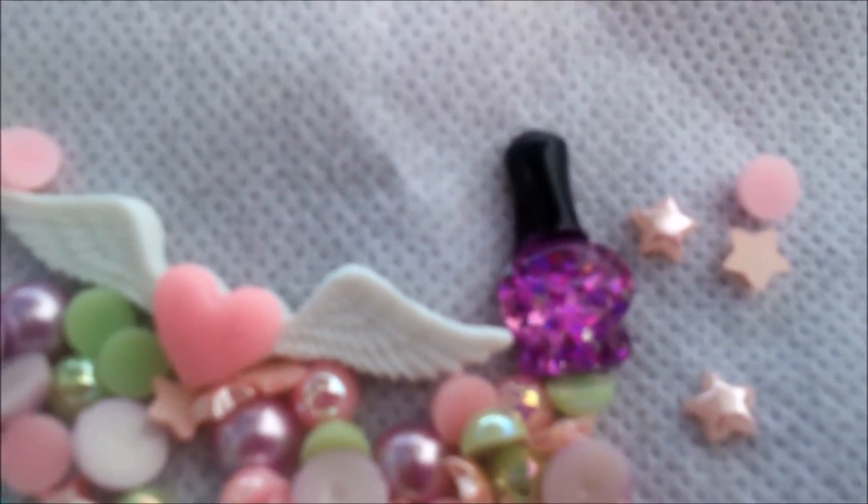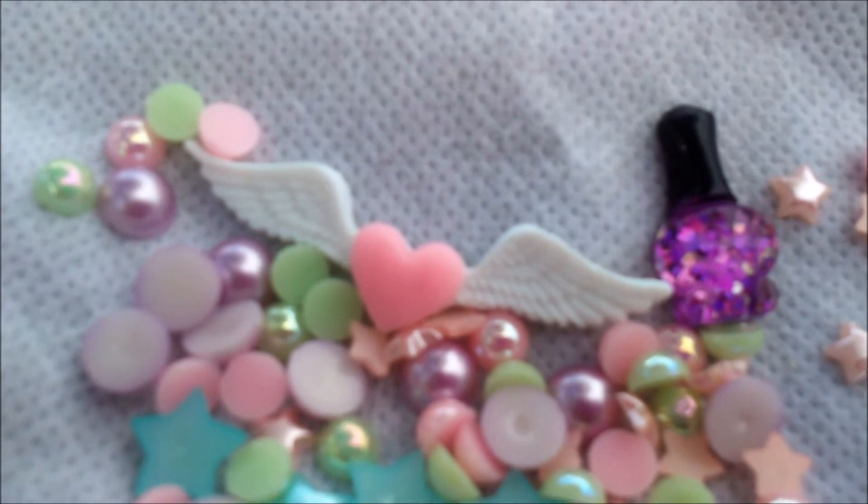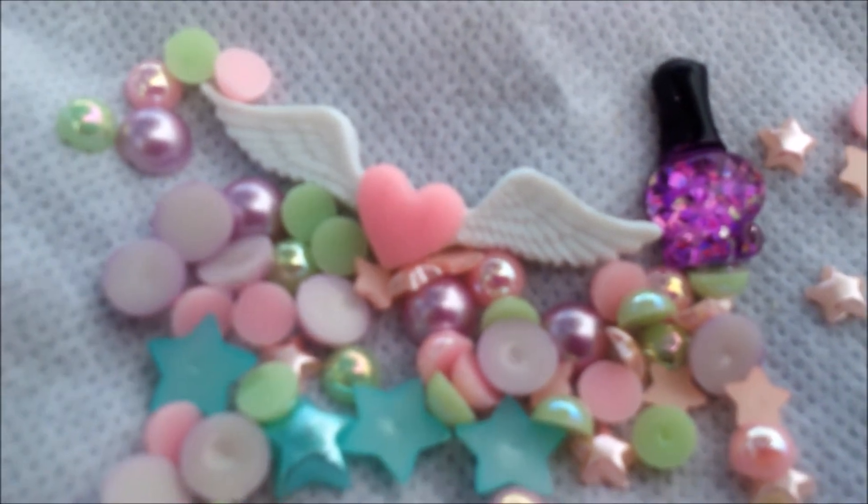Next are these cute little tiny resins of stars, little pearls, angel wings with a heart, and a nail polish resin with glitter.